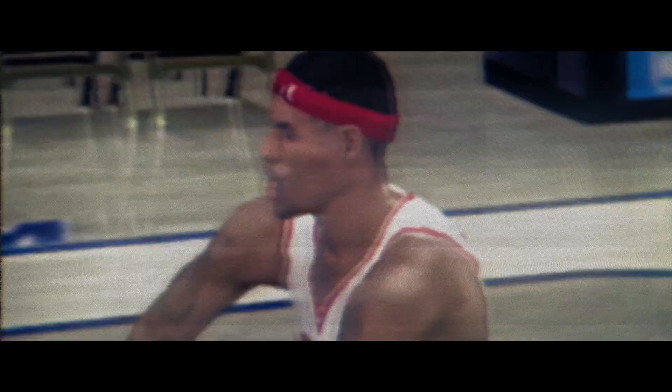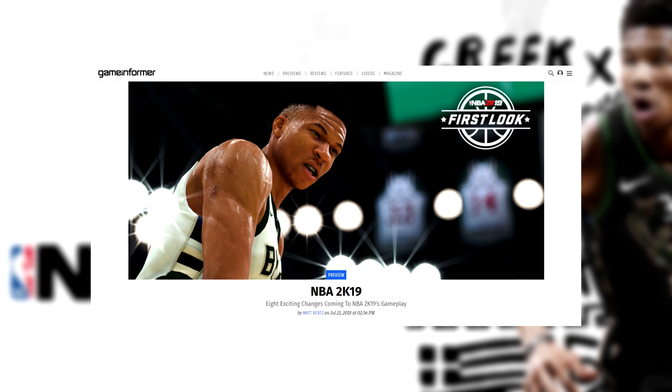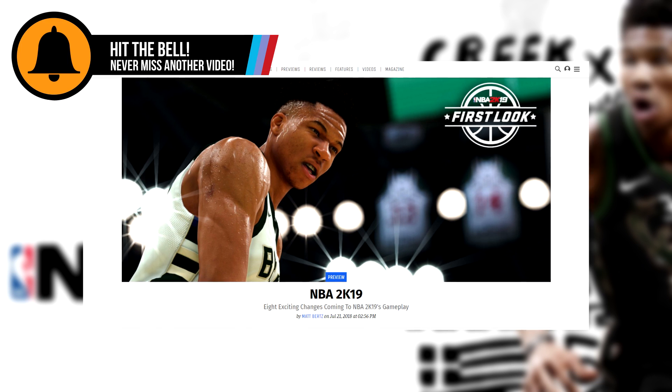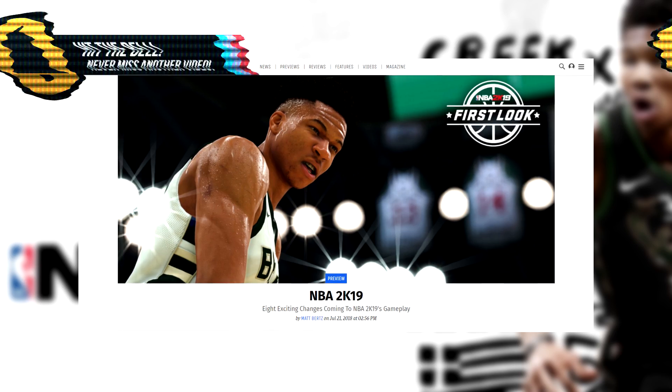Well 2K is looking to dramatically reduce clipping come 2K19. Take it to an article recently released via Game Informer — link in the description below if you want to check it out in full. We've got some info in regards to what exactly is happening and why it was so bad in NBA 2K18.